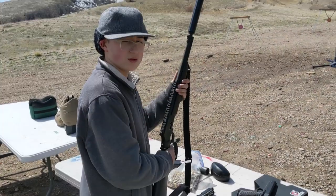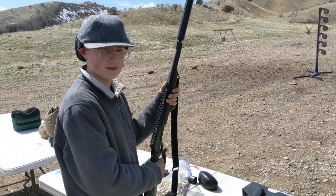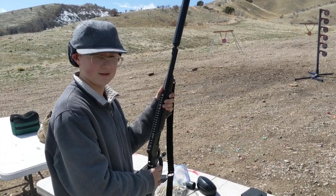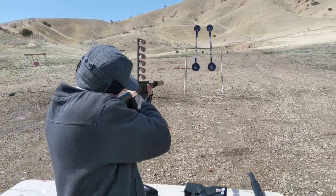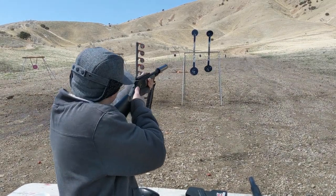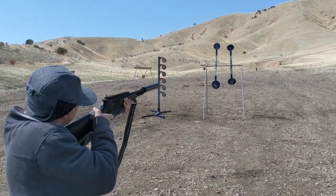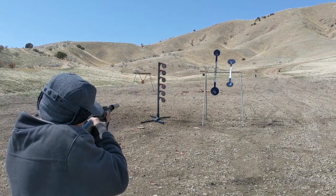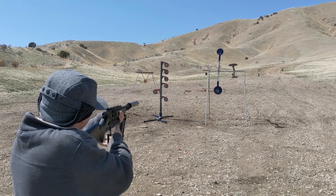Noah with the 44 mag Marlin Dark with the 400 grain pink subsonic bullets. Wow, it hits really hard.